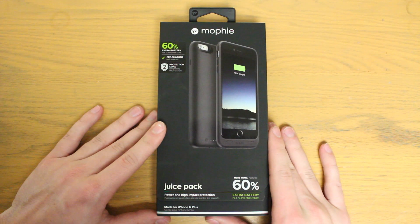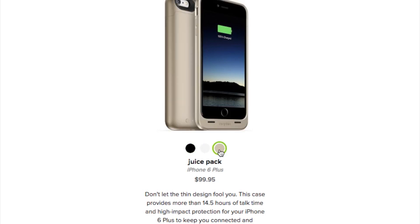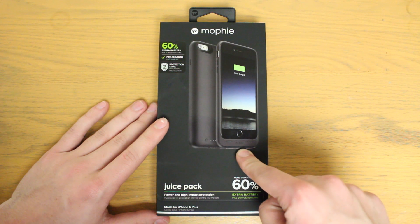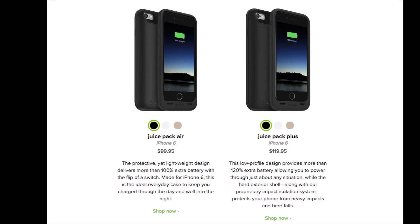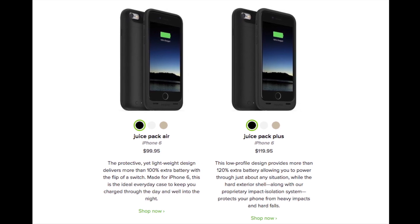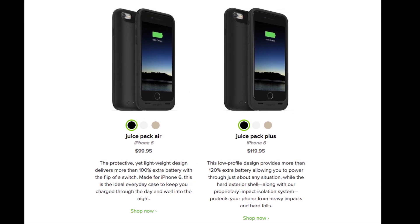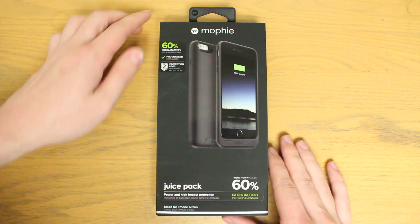Mophie's new lineup of cases comes in three different colors that match the colors of the phones — black, white, and gold — and three different models. This is the iPhone 6 Plus juice pack, which retails for $99 and offers 60% more battery. The iPhone 6 has two different models: the juice pack air for $99 that offers 100% more battery, and the juice pack plus for $119 that offers 120% more battery.